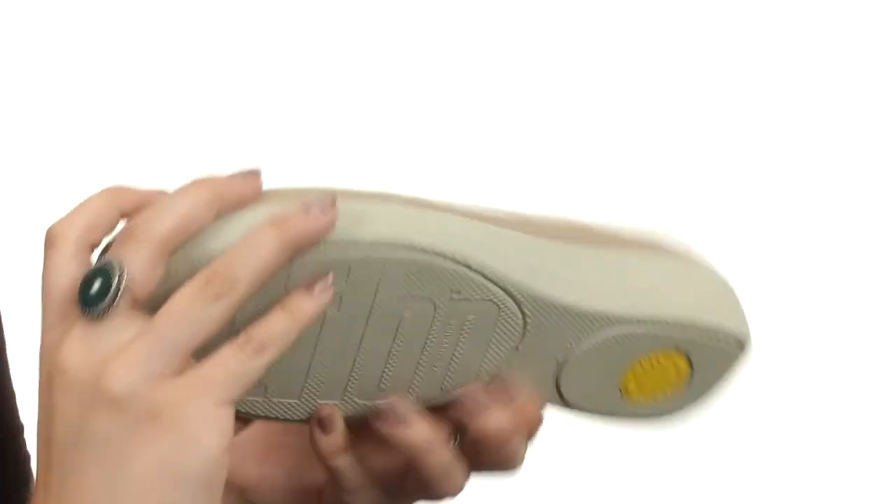All of this rests on a lightweight man-made outsole that's got dual rubber pods for traction, and it gives you flexibility as well. Put on these shoes and you will definitely feel like it. They're from FitFlop.